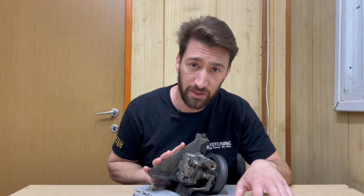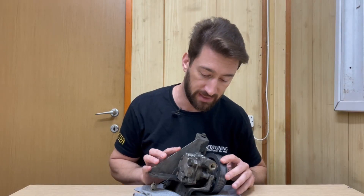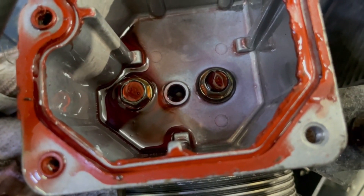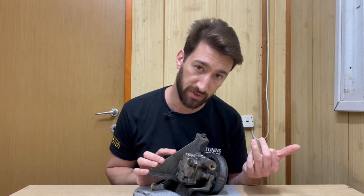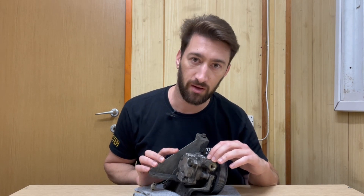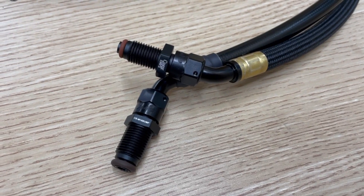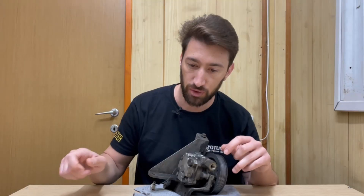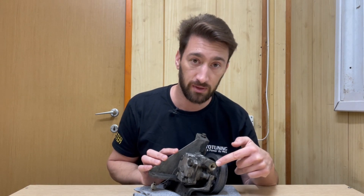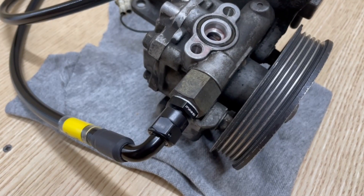I might have found a way to make the Chase-based power steering kit work with the factory GC power steering pump. This is the pump right here — I just removed the reservoir that was sitting on the top, held in with two bolts. Looking at the fittings on the hoses that came in the Chase-based kit, the fittings that go to the steering rack seem to be the same. The fitting that goes from here to the hose to the steering rack also seems to fit — I actually did check this, so this fits, no worries.